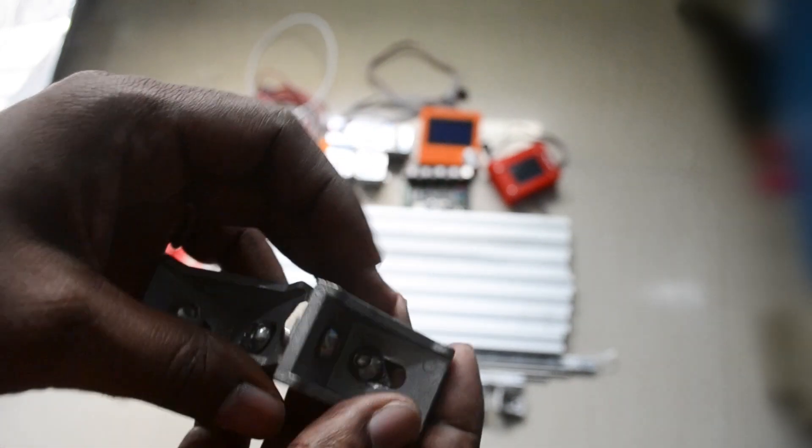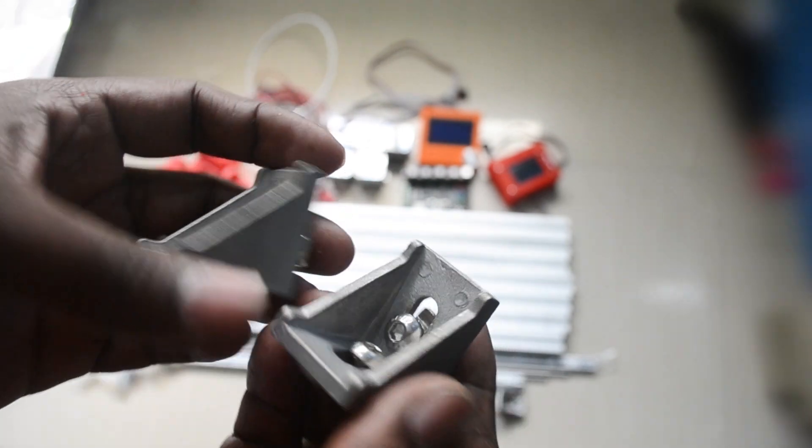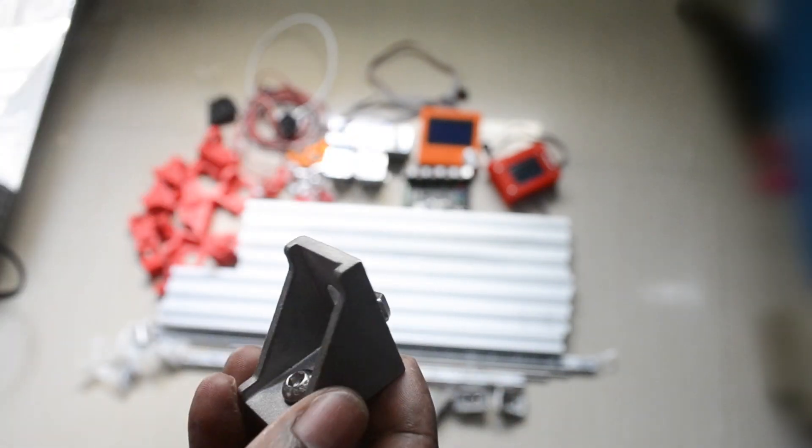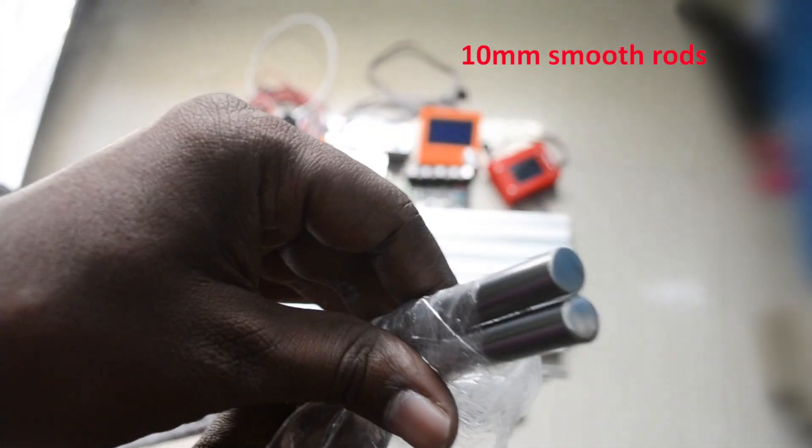These are the brackets for 3030 aluminum — they are suitable for 3030 aluminum extrusions. Using these we will create the main structure of the 3D printer. They will mainly be used to attach one extrusion to another one.